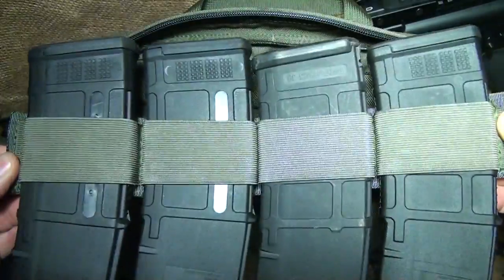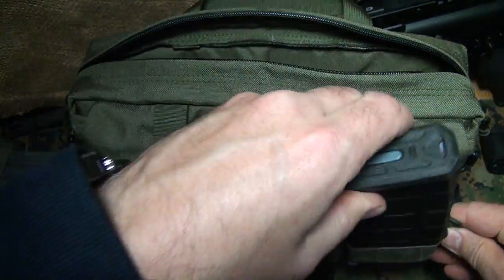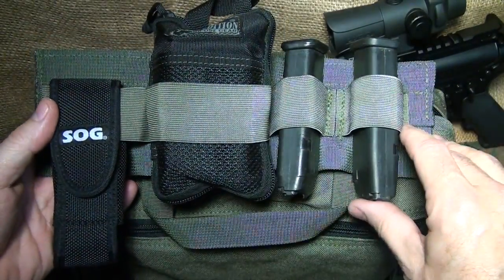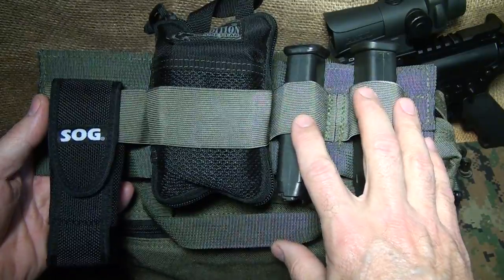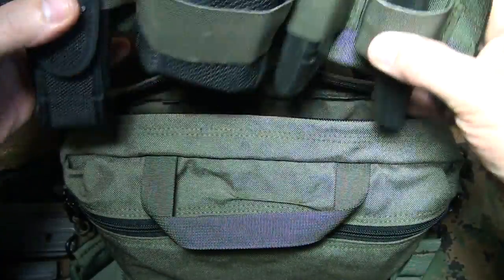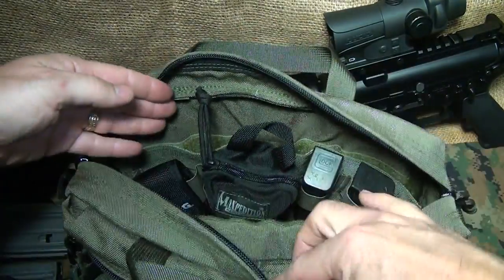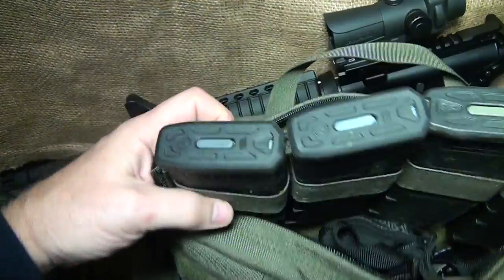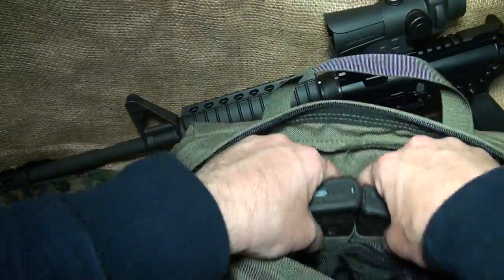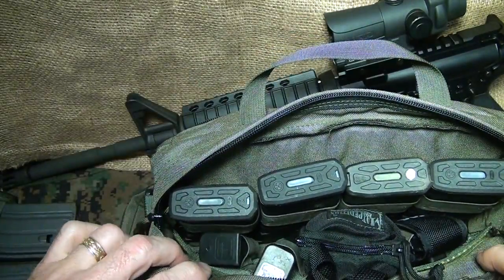Here you have a little more retention, and yet it still slides right out. There is also an option to put different accessories here. You could put a flashlight, multi-tool, or a little fire kit. You can attach it to your Velcro and use this singular, or you can throw in four AR-15 magazines for a whole other configuration.